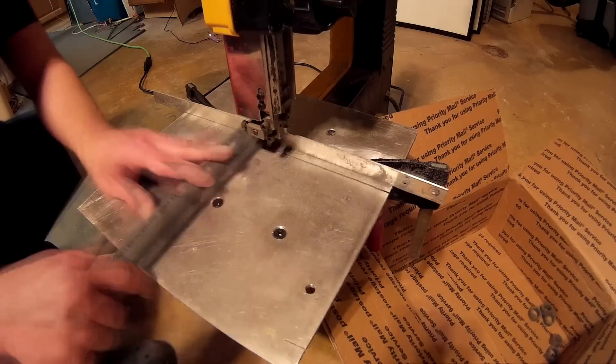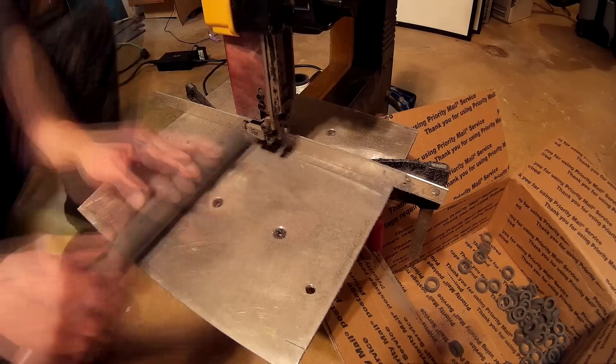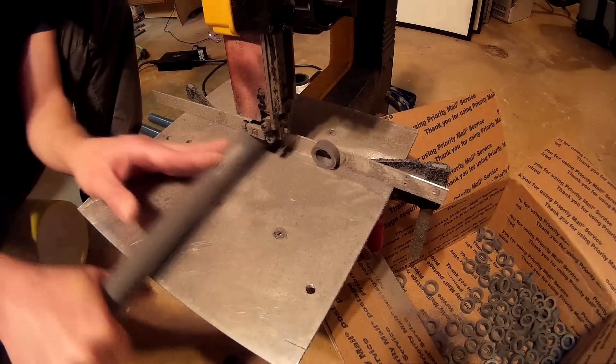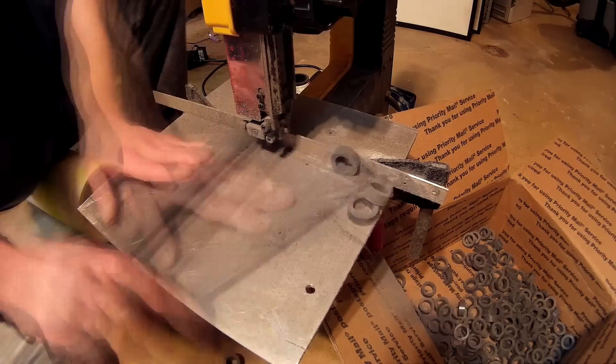That's one 10-foot tube down, so we'll get working on the next one. The blade broke — I'm guessing it probably broke where the missing teeth are, so I'll have to call it quits on that for a little bit until I get a new blade. Let me take the clamp off here and we'll look at the carnage.